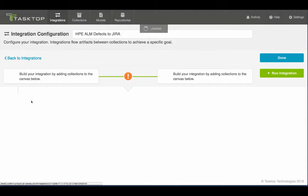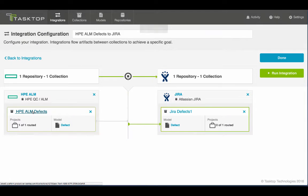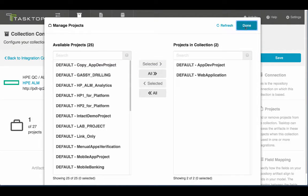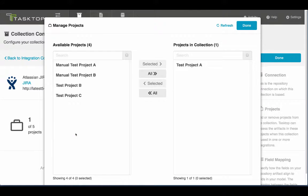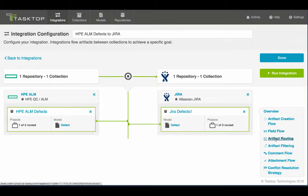So when I drill in here, you can see that I have one project from HP ALM flowing to one project in Jira. But if I want to add additional projects, I can do that quite simply. I come into the HP ALM collection and I'll add a project here. And I can come into the Jira defects collection and I'll add a second project here. And now I route the artifacts between those two projects.